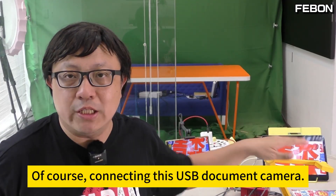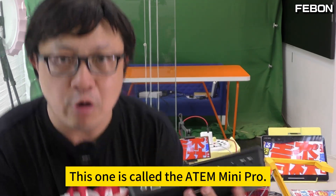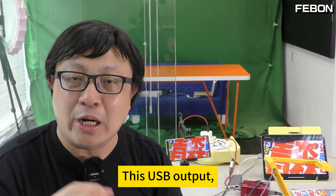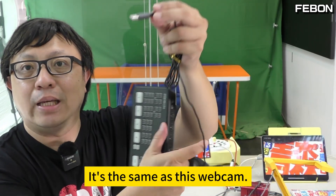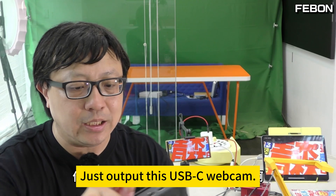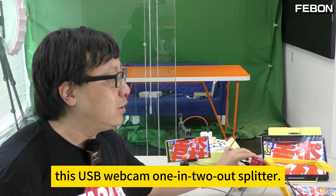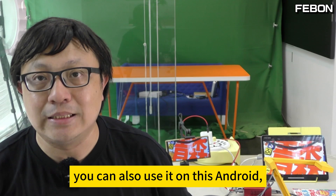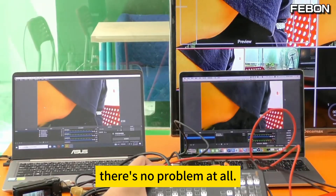Of course, connecting this USB document camera is used for educational purposes. In the field of professional live streaming, we can connect devices like this switcher — this one is called the Atom Mini Pro. There's a port called USB-C webcam output. This USB output is designed to output video format just like a webcam. It's the same principle. Just output this USB-C webcam and connect it to this USB webcam one-in-two-out splitter. At the same time, you can also use it on Android, or on an iPad, or on two computers. There's no problem at all.